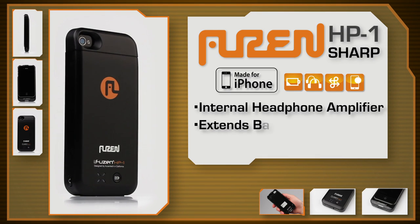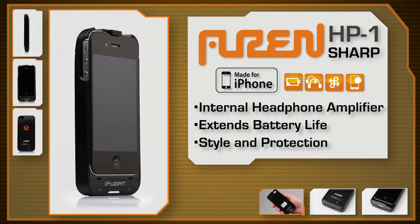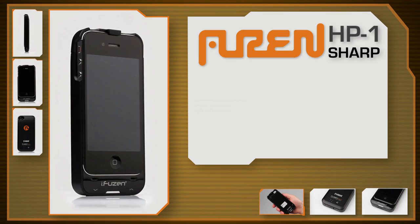Introducing the HP1 Sharp from iFusen, the perfect case to add solar protection, extended battery, and enhanced audio to your iPhone 4 or 4S.